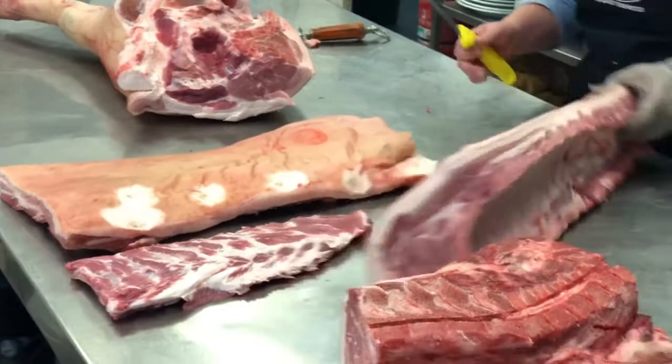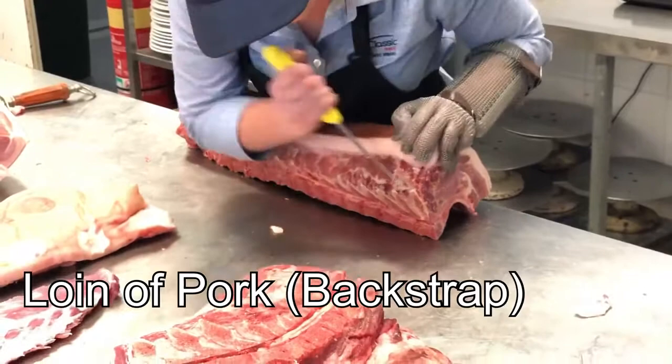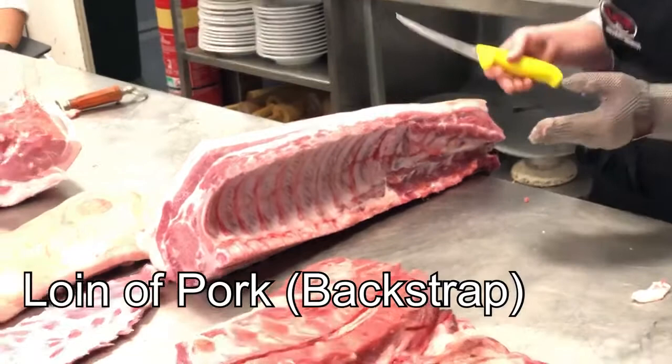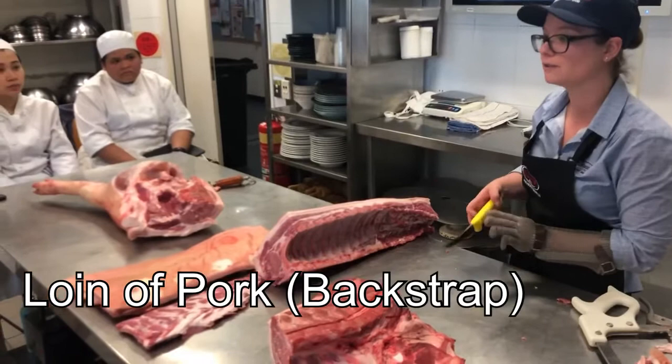We'll go ahead and do this loin of pork now. We just mark it along that back spine part. It's just like a lamb with the feather bones — they're essentially very similar. There's not much difference between a pig and a lamb in bone structure; even beef is just bigger and smaller animals. The only distinct thing with pork is they have some unusually curved bones. Lamb doesn't have as many curved bones, but pork does, which can make it a little bit odd trying to bone it out.